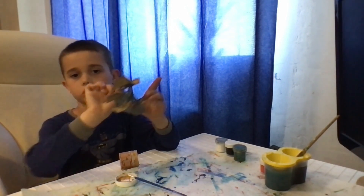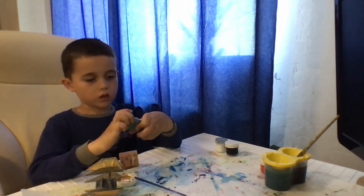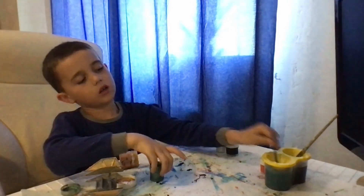So here it is. Take whatever color you want — I'll paint it this color.